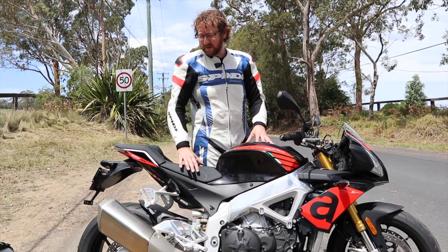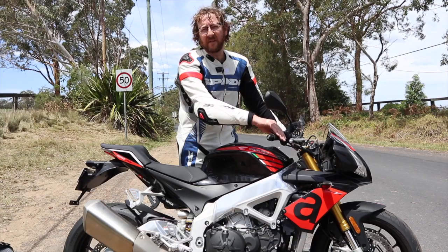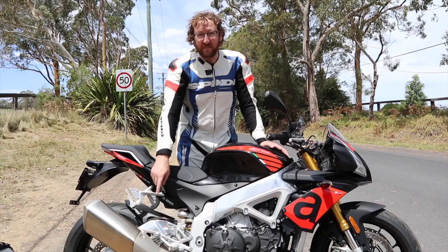The muffler's huge and pretty ugly, as pretty much all mufflers are these days. The sound though — it's got a really nice intake growl when you're riding and you think it's going to suck you right into the throttle bodies. All of that is really good fun.